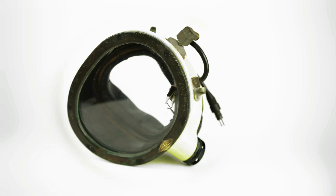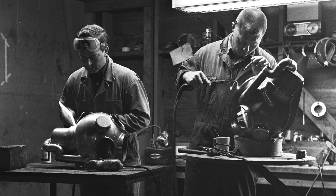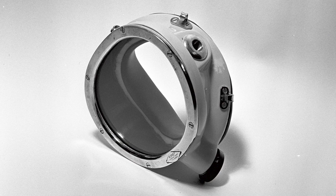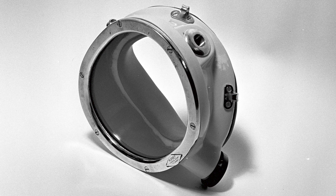Kirby Morgan KMAM 4 — this was the first mask Kirby and Morgan built as partners. These were a simple, steady-flow mask for commercial divers. Nine were made.